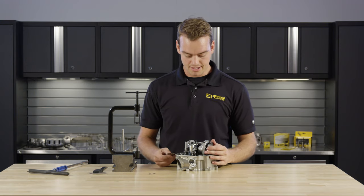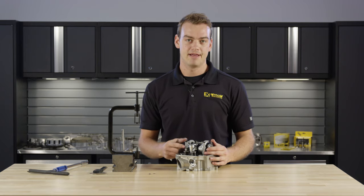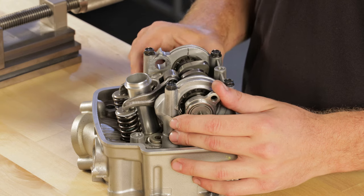When checking your valve lash, always make sure to refer to your service manual for your particular engine and make sure that your lash is within spec for your specific manual.